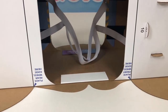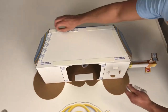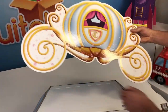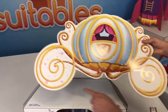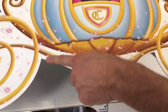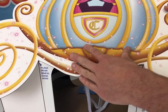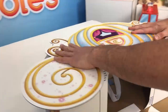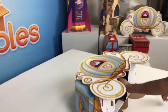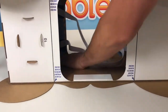Do the same thing on the other side: remove the backing from the twin sticks, then grab the side panel and again identify the larger and smaller wheels. The small wheel goes in front, the large wheel goes in back. Look for those notches and line them up to the blue arrows on the black line, then rotate it down and press it down firmly. Flip the carriage over and press down firmly onto a flat surface like a table to get it to stick really well.